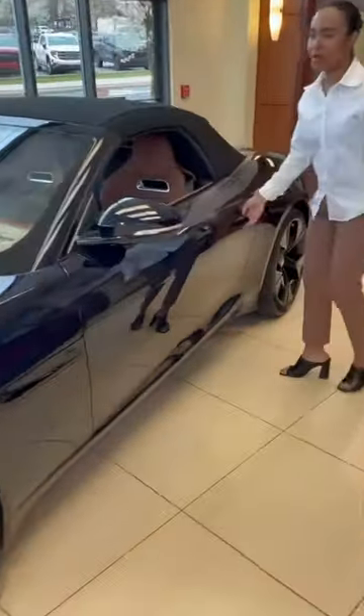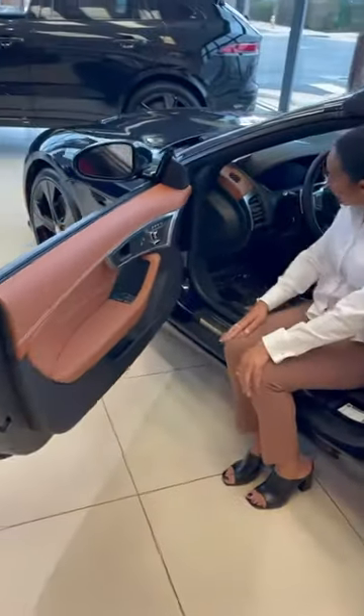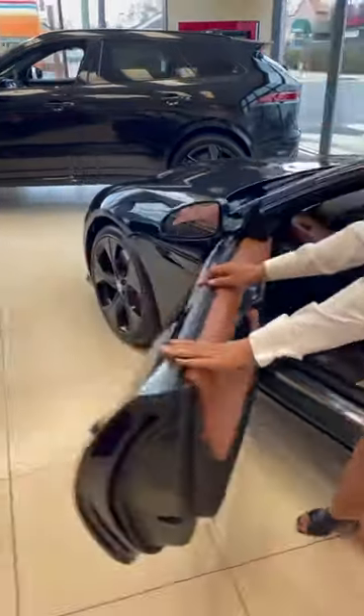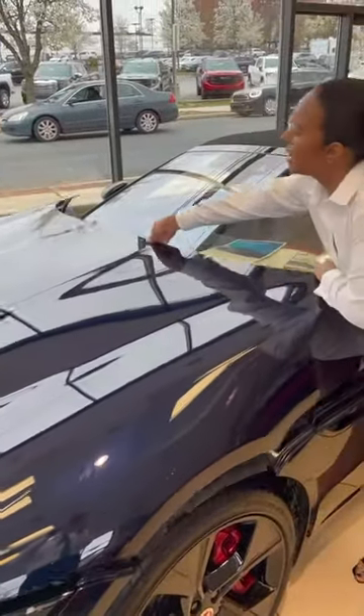Today we're going to talk about opening the bonnet. There is a special way to do this. First, you're going to go ahead and pop the bonnet using your latch on the inside, and then you want to go ahead and reach all the way over to the middle — big reach — and give it a pull.